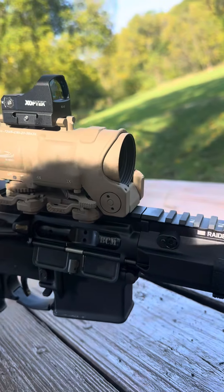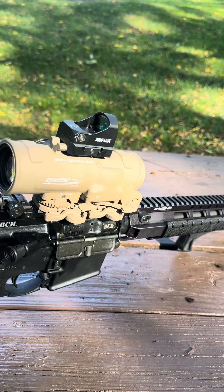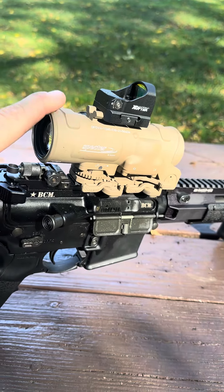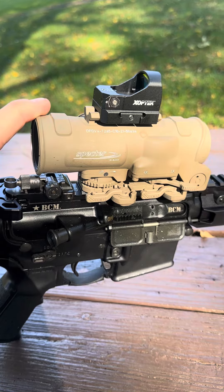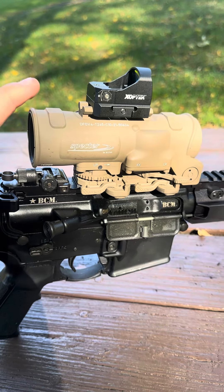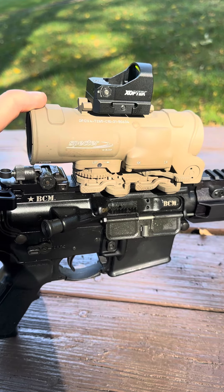This is currently housed on a BCM with a radar rail. Its permanent home is actually going to be on a short-rail SCAR 16 — I'm just waiting for my engraver to finish with that. Like I said, real impromptu video. These are expensive, but if you're wanting an Elcan...